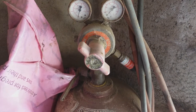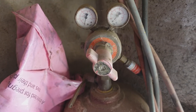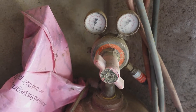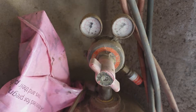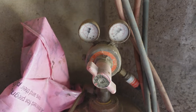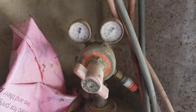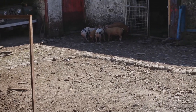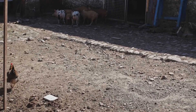Just while I'm chuntering on about regulators: even though they have the same threads, you mustn't mix acetylene and propane regulators, because the different gases and the sealing components inside the regulators are made out of different materials, and the gases can rot them away with disastrous results.